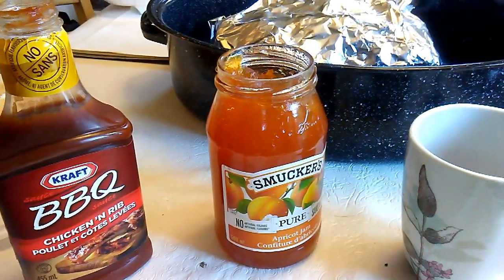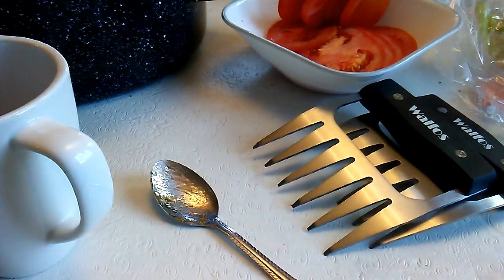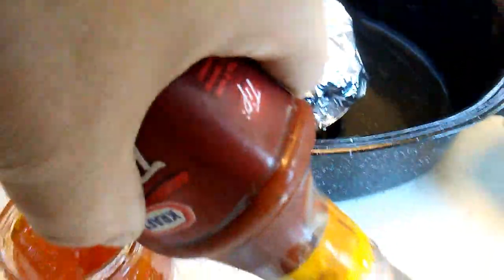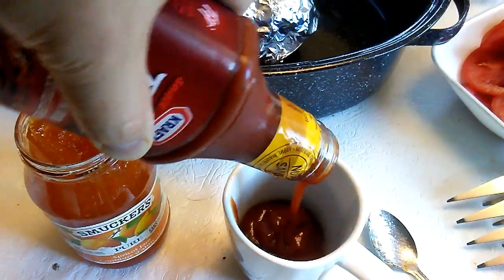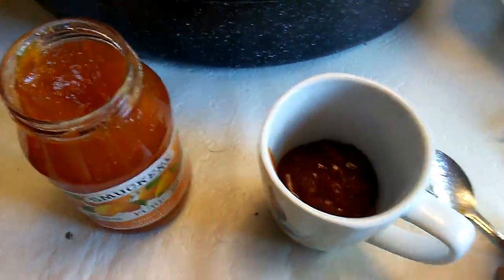Now this is my very secret barbecue sauce which is 50% apricot jam and 50% Kraft barbecue chicken and rib sauce. All I do is mix that in a 50-50 ratio and put it in the microwave for a minute or so to get it warm.